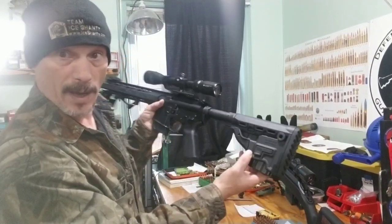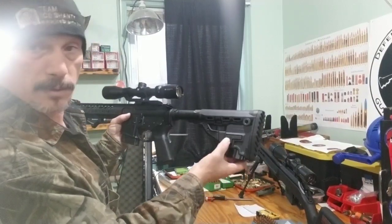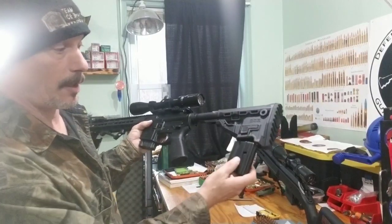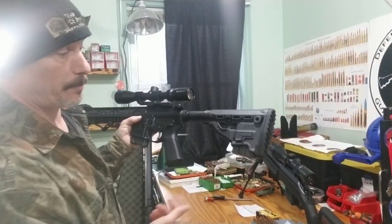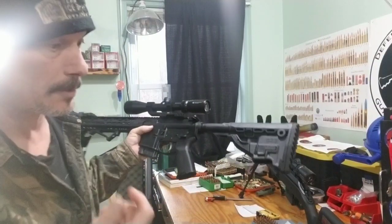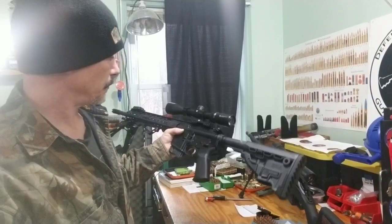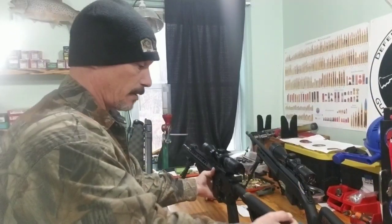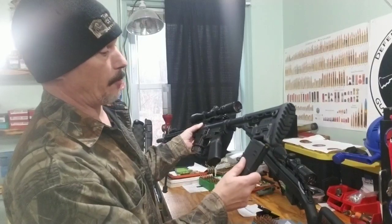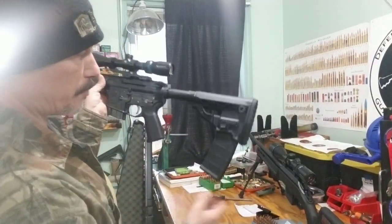One more thing — this is a FAB Defense buttstock. It's a really cool buttstock. You can take and put a mag right inside. I've had this for a while. I don't think I've ever really talked about it on any of my videos. Let me grab a different mag — this is a 30 rounder — but I wouldn't keep a 30 rounder in here.